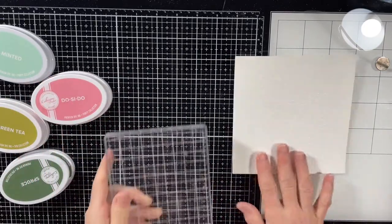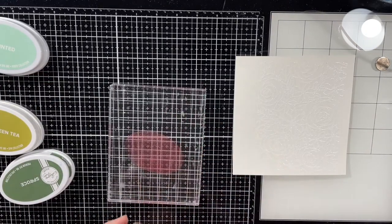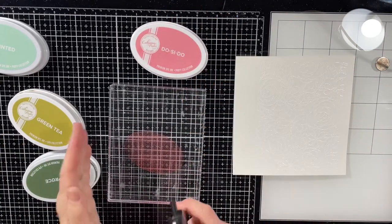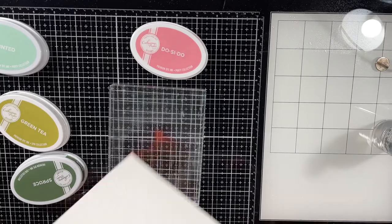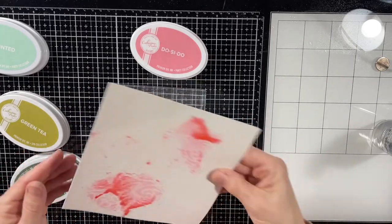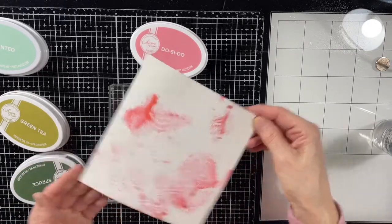Then I'm going to do some ink swishing. I chose Do-Si-Do, minted green tea, and spruce inks to work with — a combination I saw a while back. I don't remember who did it but I wrote it down thinking I have to try this one day. I love this combination. I'm going to show you how I do it for the first color, and then I'll speed it up for the rest of the video because you don't need to see me do it over and over again — it's the same steps.